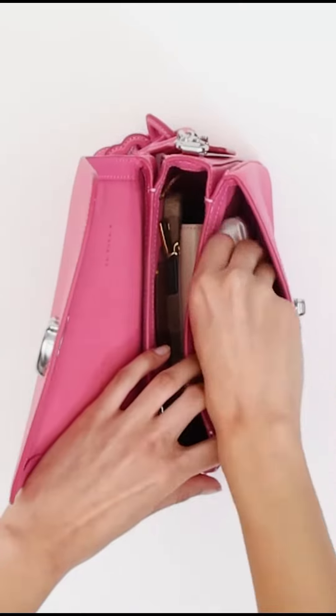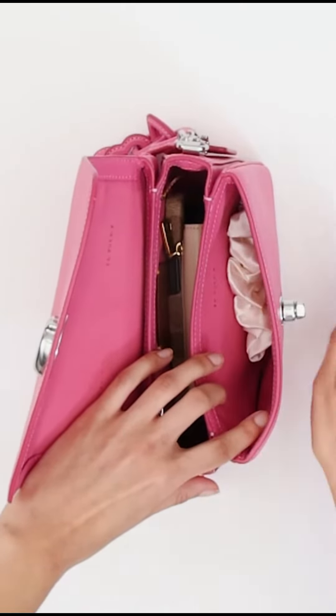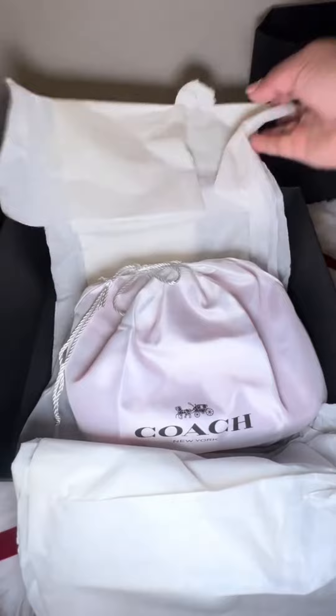Pros: stylish and versatile, made from high-quality materials. Comes with three interchangeable straps. Great size for everyday use. Available in a variety of colors and finishes.